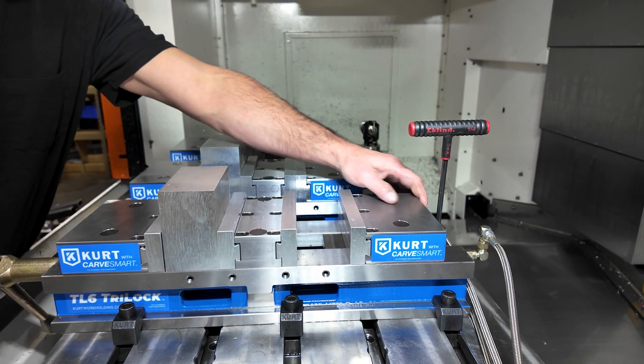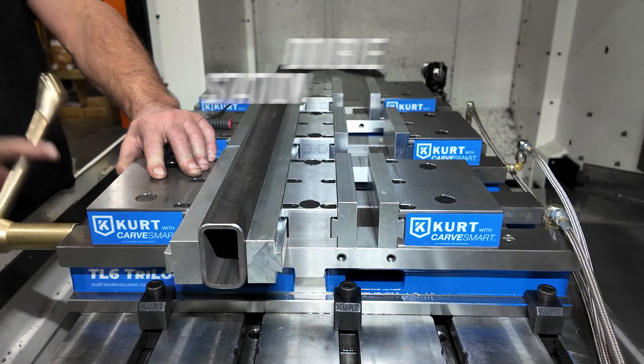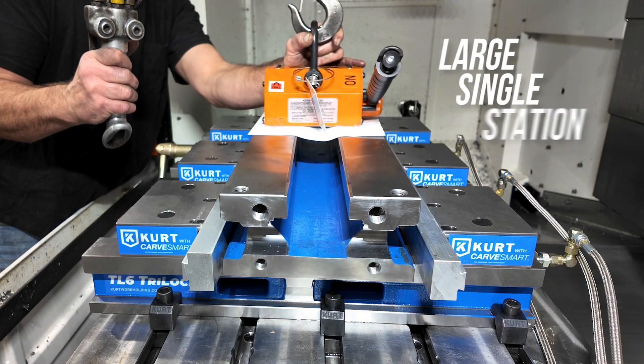Like all Tri-Lock models, the hydraulic quickly converts between a single station vise, a double station vise, and a large single station vise.